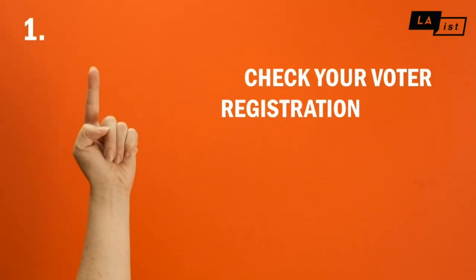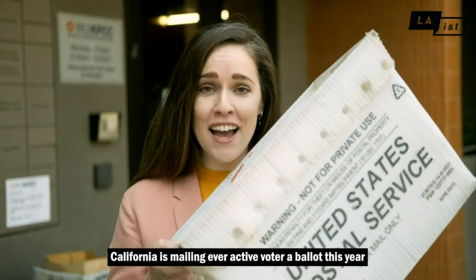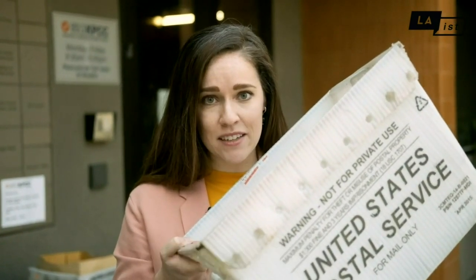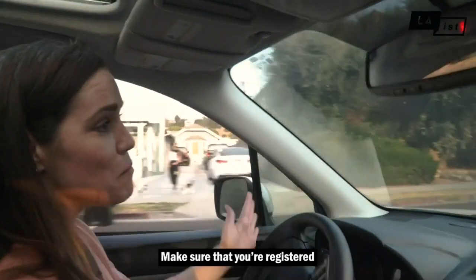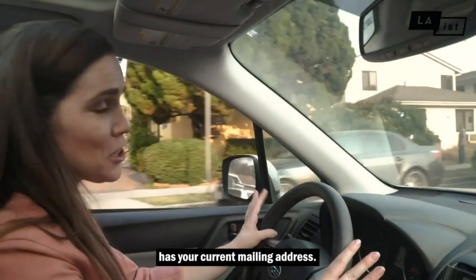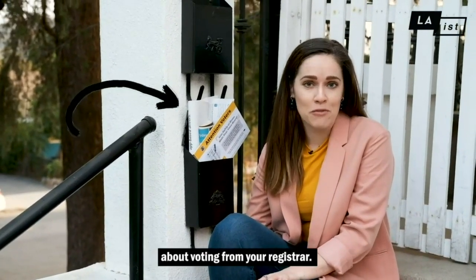Check your voter registration status and watch your mailbox. California is mailing every active registered voter a ballot this year because of the coronavirus pandemic. But don't go on autopilot. Make sure that you're registered and confirm that your local elections office has your current mailing address. You should have already gotten some snail mail reminders about voting from your registrar.